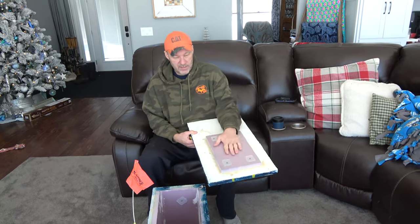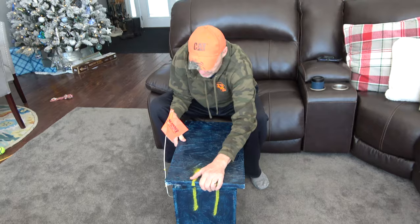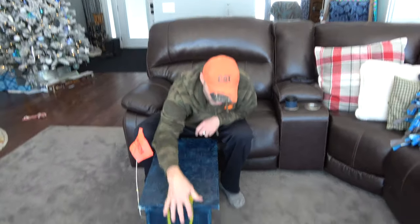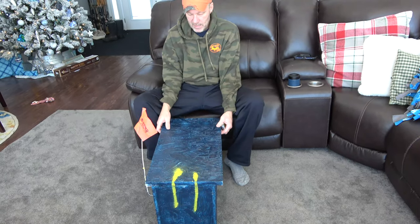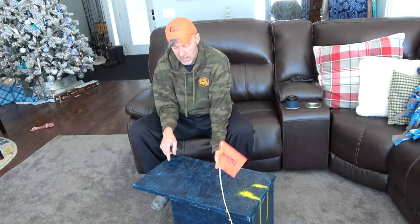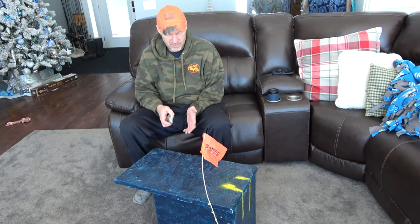So cut this out so it fits inside, nice and sealed. You see I marked it so I just know which way to orient it so the yellow will line up with the yellow. Obviously you can see the flag — we'll get to that. This was a little bit bigger piece; you can see we've got overlap.